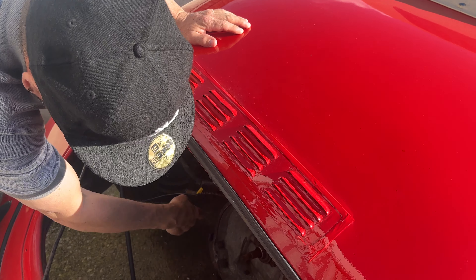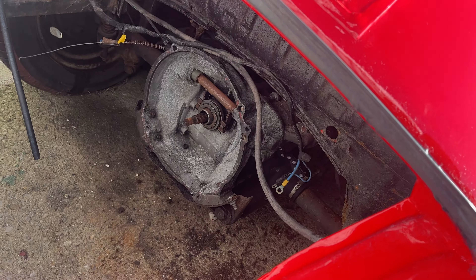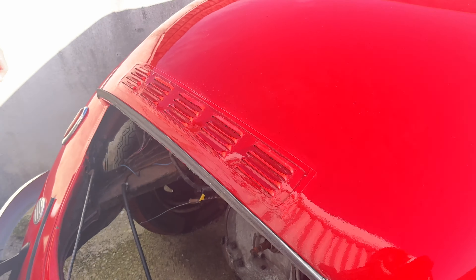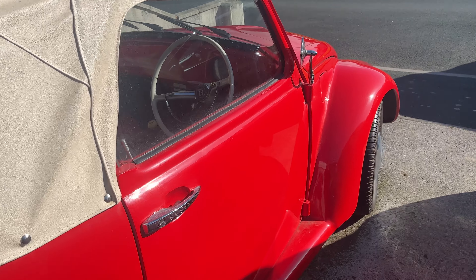I did come in the other day to start cleaning up the gearbox housing — that's why there's a wheel on there. We've got a rebuilt engine ready to go. Let's have a quick look inside.